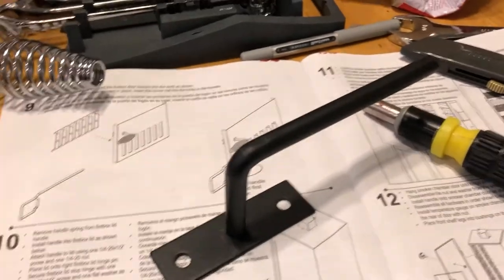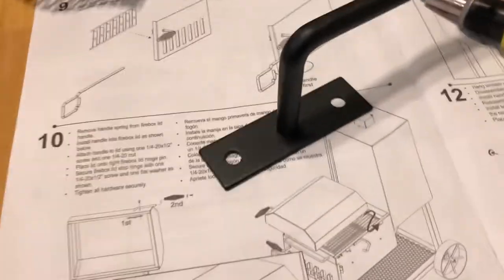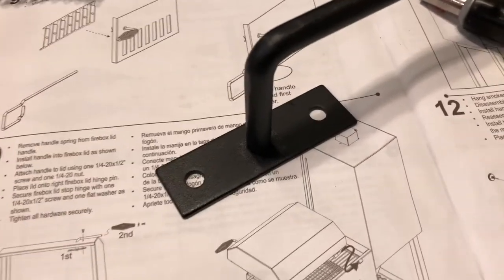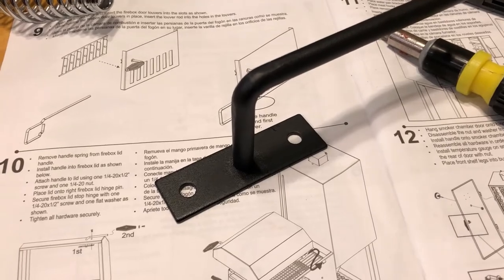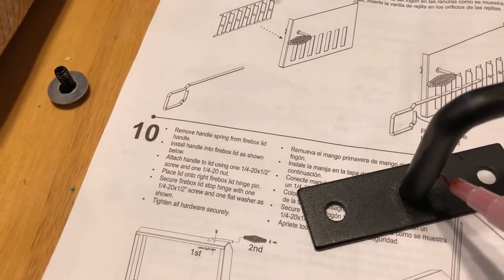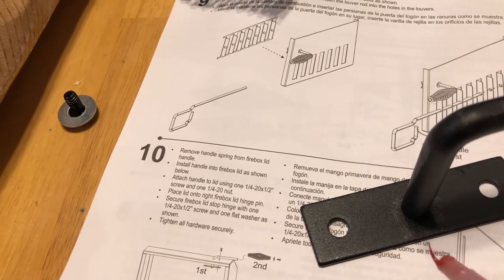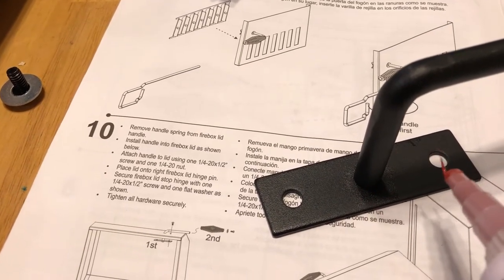Here's the firebox lid handle - that's going to go right here. I'm noticing that a lot of these parts, like this handle, are probably used for other Oklahoma Joe smokers like the Longhorn, which is probably why they have two holes but we're only going to use one hole. This is going to be screwed in permanently, which means I'm going to put RTV sealant on it. I'll put the sealant primarily around the handle and around where the screw is going to go, because I'm concerned that there might be smoke coming out here.